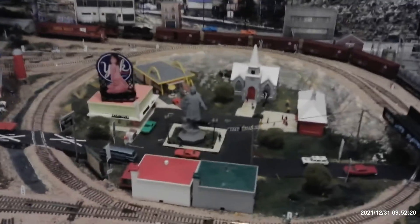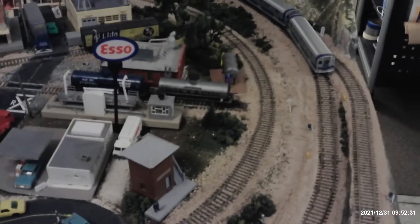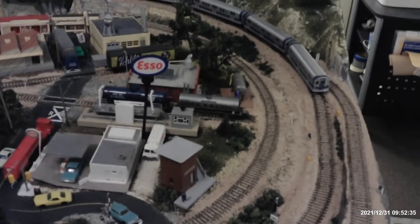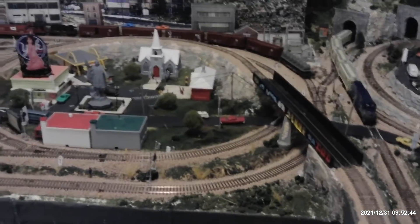Now all my rolling stock cars have resistor wheels on them. The only two that don't are those two tank cars there — I have to get different wheels for them. But everything else has resistors on them.